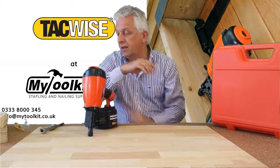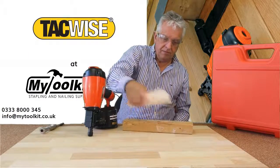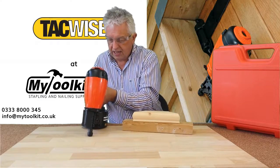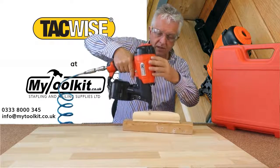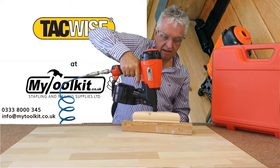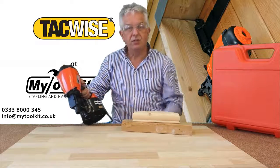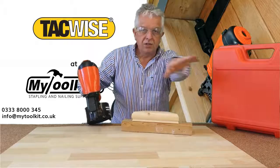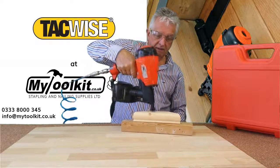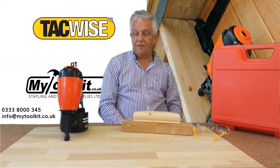I'll fire that into a bit of timber — put on some safety goggles. That's a handrail from one of our customers. That's in single shot mode. Connect to the airline — you've got to depress the safety and pull the trigger. That's a single shot. And if I select it over to multi-shot, you may have a jig lined up for fence panels and you can multi-shot there. So that's the Tacwise FCN57V.